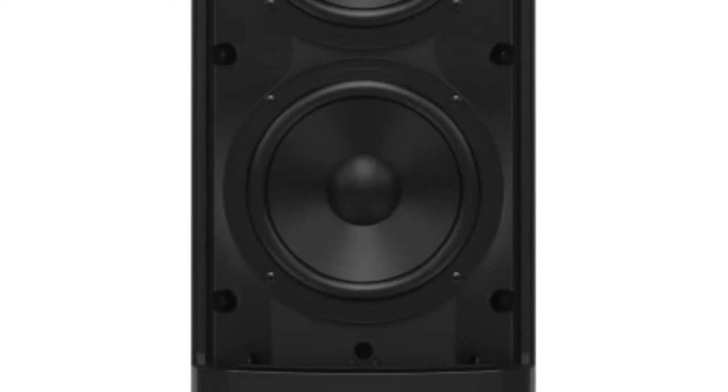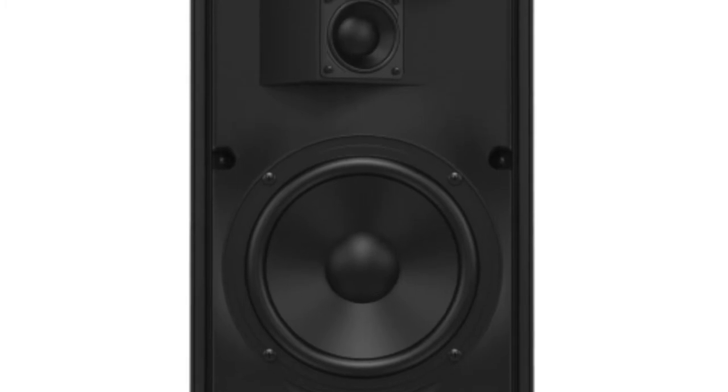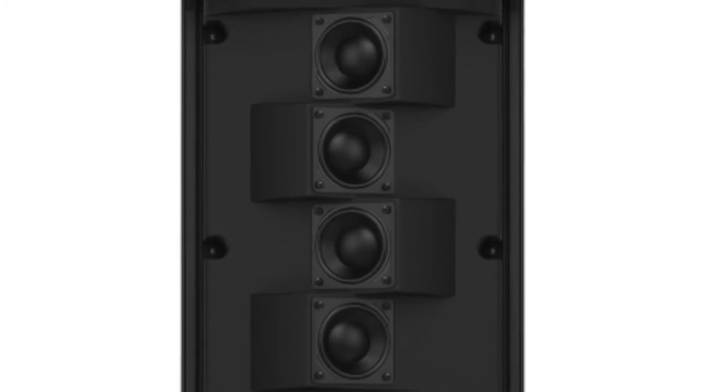The IP300 is loaded with two 6.5-inch high excursion low frequency drivers for bass, and four 2-inch neodymium drivers for high frequencies. This is enough power for small to medium-sized venues like small churches, boardrooms, presentations, nightclubs, and much more.